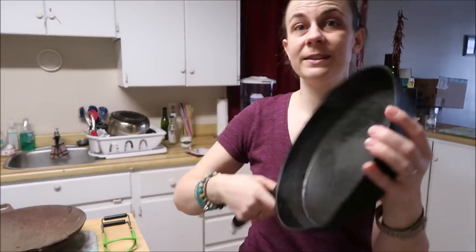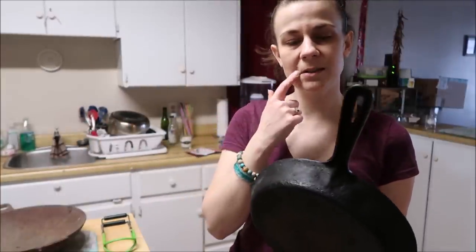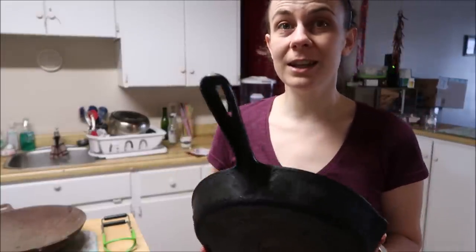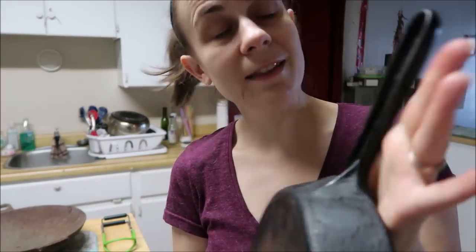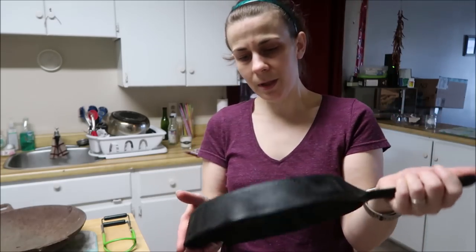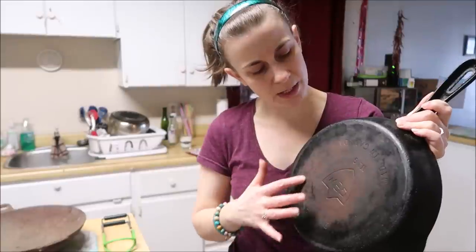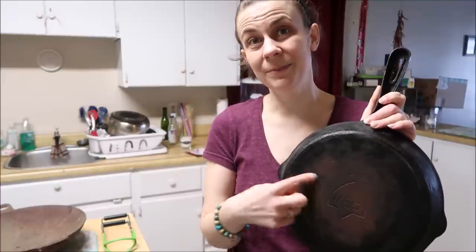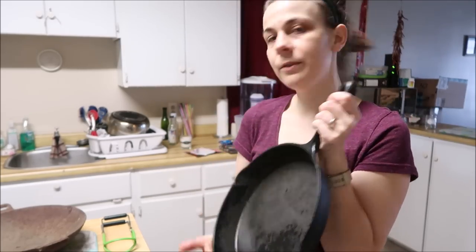We'll get into restoring that type of cast iron in a separate video. This video we're talking about fixing this pan. A lot of times you'll see this type in secondhand stores or even habitat stores — I found some cast iron at habitat stores, but I normally leave it there, and there's a reason for that. You can see it's pitted even all the way through in the handle, just from improper care. There's some rust on the bottom — that's from not being cared for properly. The person had an electric stove and wasn't seasoning the bottom of the pan.